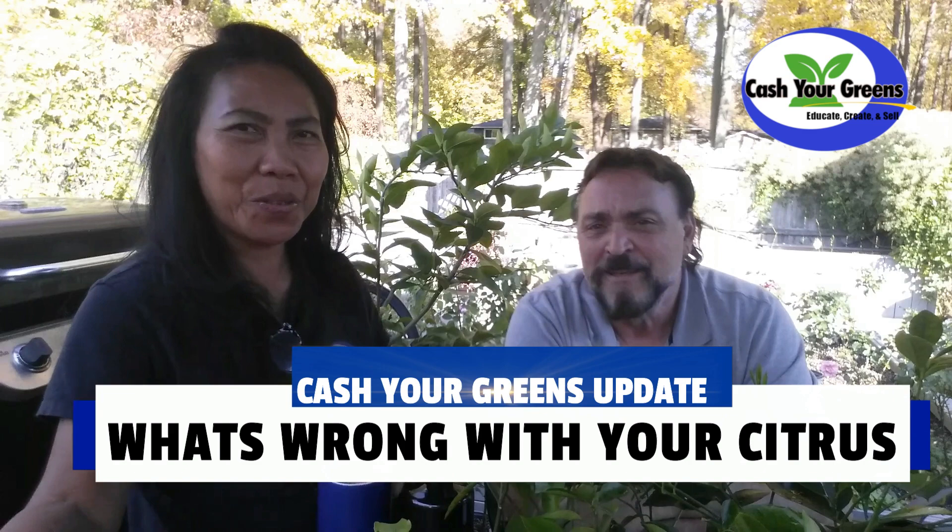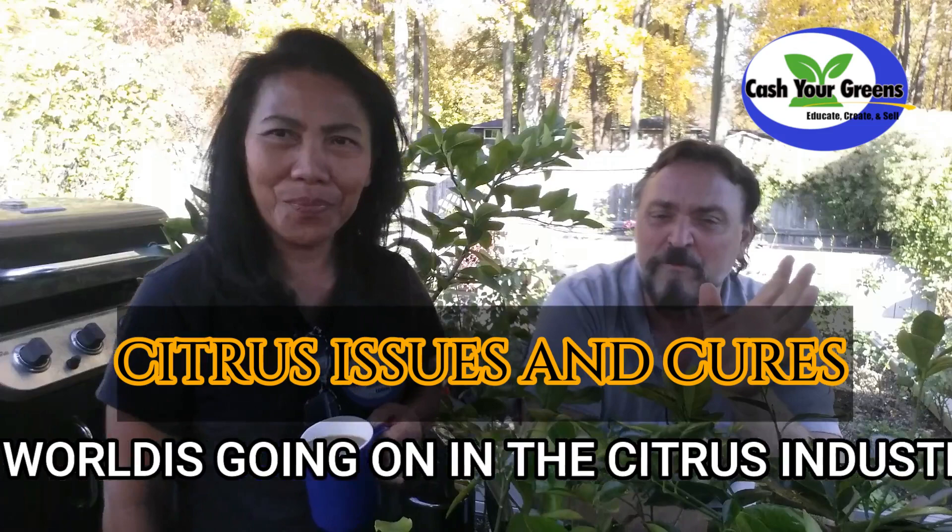Hello YouTubers, this is Marceline at CashewGreens.com. I'm working with Greg Steven. Hey guys, how's it going out there? Today we've got a really good video for you, especially if you're into citrus.